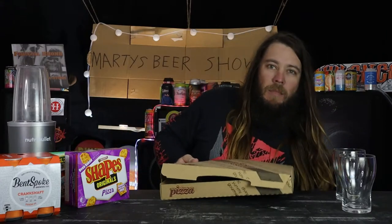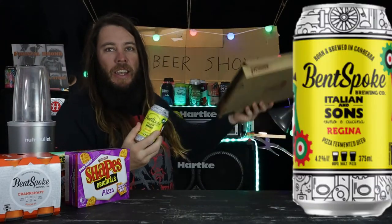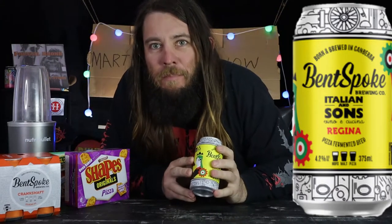Hey everyone, it's my beer show. Today I'm not too sure because I have got Bent Spoke's Italian and Sons Regina Pizza Fermented Beer. I don't know what that means but I was just down at Bent Spoke Brewing down in Canberra.